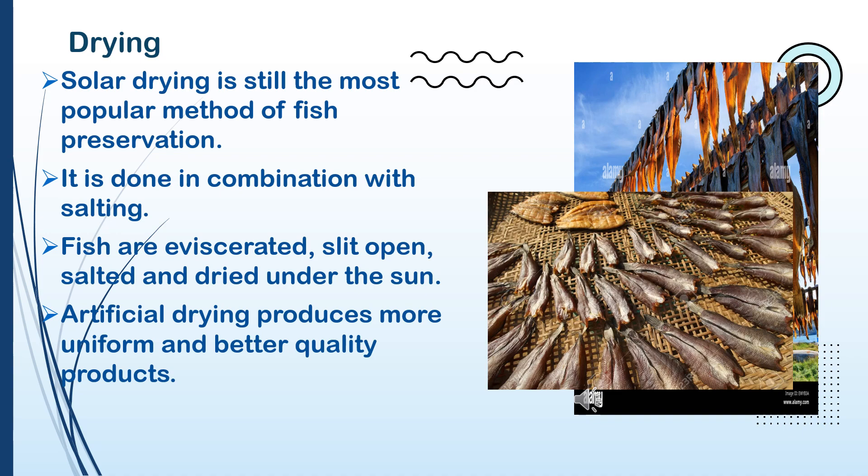Fish are eviscerated, slit open, salted, and dried under the sun. Artificial drying produces more uniform and better quality products.